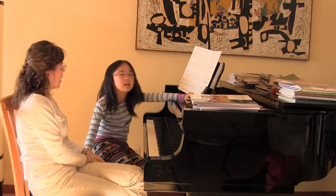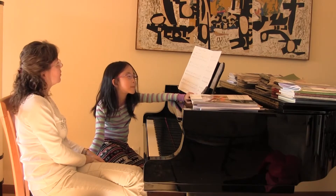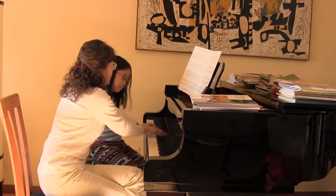I think that bringing the melody and the staccato — some of your notes are really staccato and other ones are just sort of halfway there. So let's see.